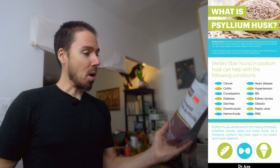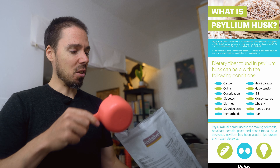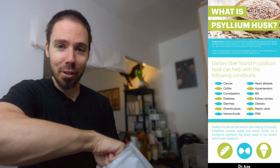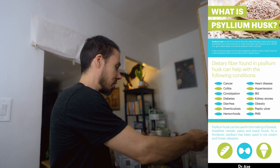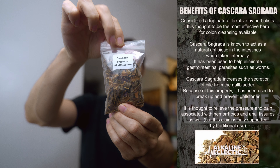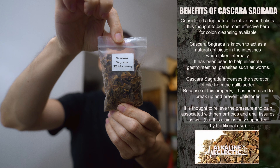First step: psyllium husk powder. I'm going to do one cup. Don't follow my measurements — you might kill your cat. I'm going to blend this, just dump it in the blender. I was going to measure each ingredient but basically I'm just putting the entire package of whatever I bought. This is Chickweed Herb — that's going right in. Cascara Sagrada — that's the bowel mover 2000.